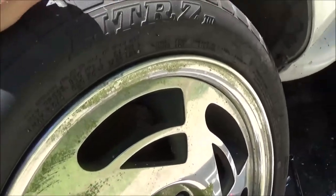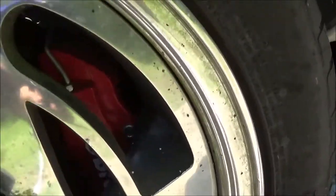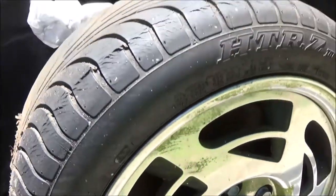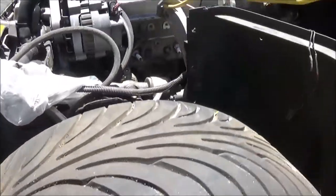I could probably pull this wheel off of here - see, this doesn't want to turn. I suspect that's being the culprit. I'm not too worried about the rust on the rotor because that will clean itself off - it's not really super bad.